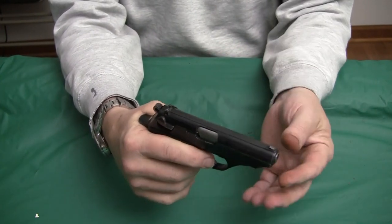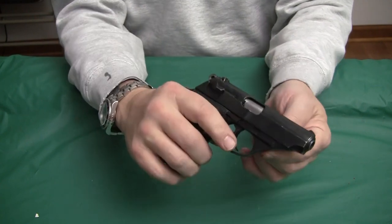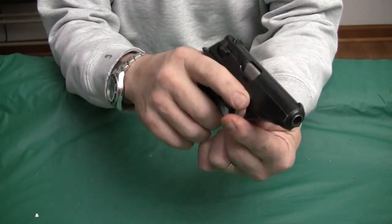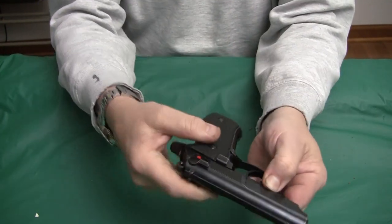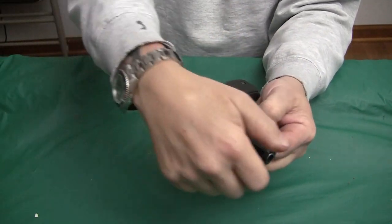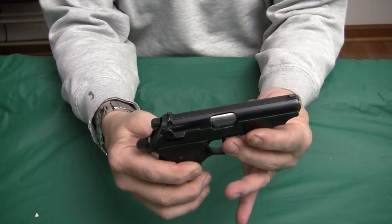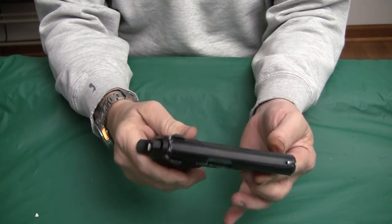Much like the PPK, blowback operated with one giant spring. To field strip, the difference is you don't pull down the trigger guard — you have to pull down these little things simultaneously. Then you yank the slide rearward, tip it up, and it will come up. Same with getting it back on — it's very difficult to do. I actually put the gun in a padded vise, hold it down with one hand, and lift it up with the other. That's how I disassemble this.